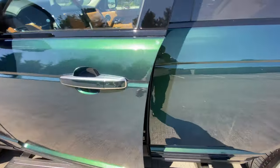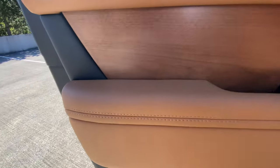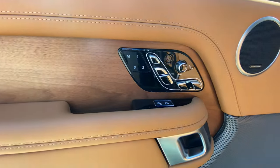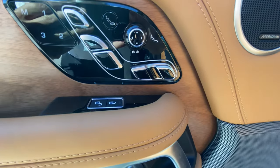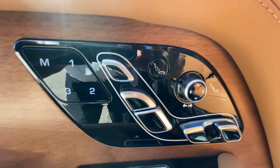Now that you've seen how awesome it looks on the outside and the inside, I wanted to show you some features you may not have noticed. Of course, soft door close. You can see here wood trim which is all throughout the car. These are the seating controls — lumbar, headrest, back, seat, leg ascender — and this little button here is for hot stone massage.